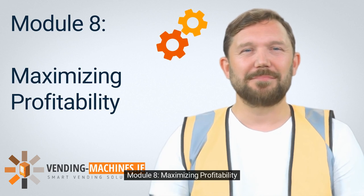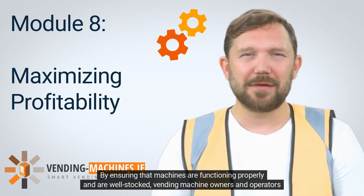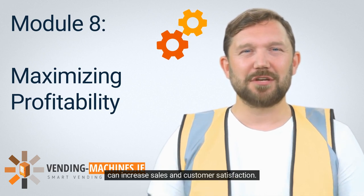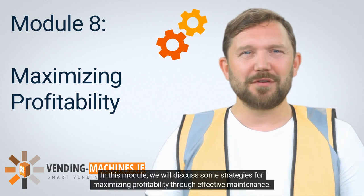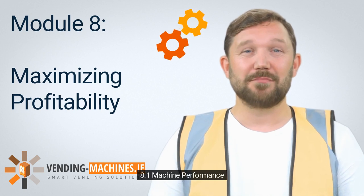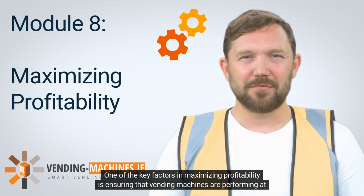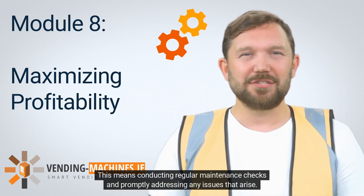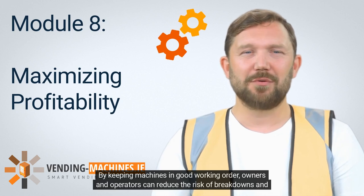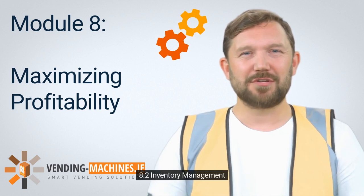Module 8: Maximizing Profitability. Regular maintenance of vending machines is crucial for maximizing profitability. By ensuring that machines are functioning properly and are well-stocked, vending machine owners and operators can increase sales and customer satisfaction. In this module, we will discuss some strategies for maximizing profitability through effective maintenance. 8.1 Machine Performance. One of the key factors in maximizing profitability is ensuring that vending machines are performing at their best. This means conducting regular maintenance checks and promptly addressing any issues that arise. By keeping machines in good working order, owners and operators can reduce the risk of breakdowns and downtime, which can result in lost sales and revenue.